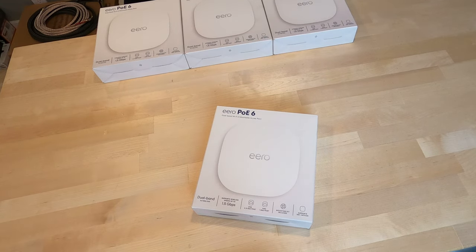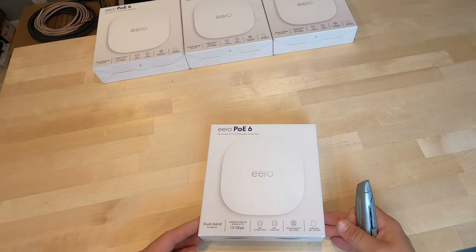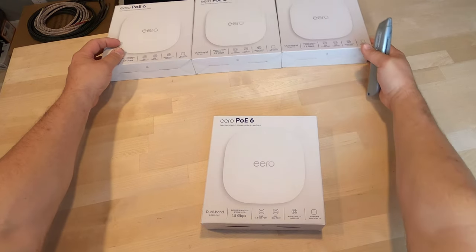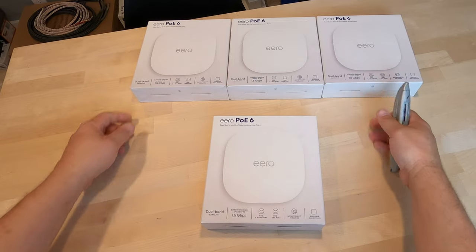Let's get this Eero POE 6 unboxed. First notable thing — it's definitely designed for the installer market. Real plain Jane box, no real manual, limited hardware. I recommend having a custom installer get this thing going for you.